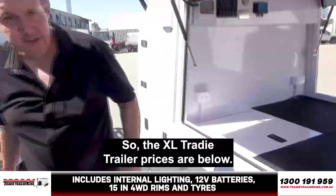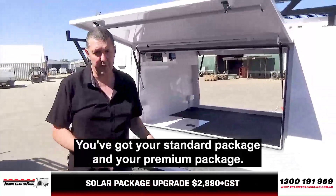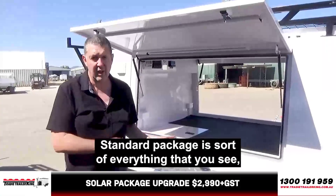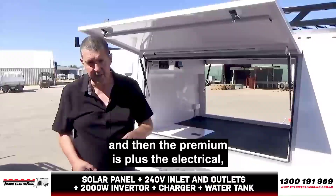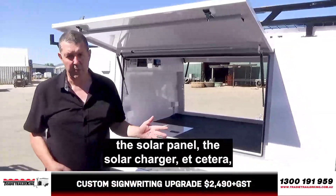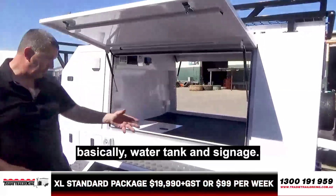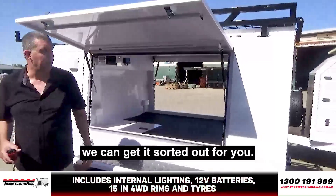So the XL tradie trailer — prices are below. You've got your standard package and your premium package. The standard package is basically everything that you see, and then the premium is plus the electrical — the 240V in, 240V out, the inverter, the solar panel, the solar charger, etc. Basically, water tank and signage. Even if you don't have your signage, we can get it sorted out for you.